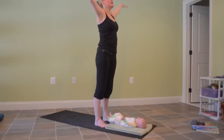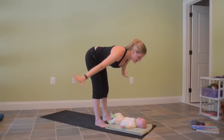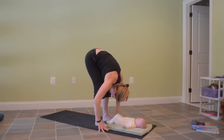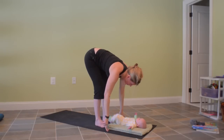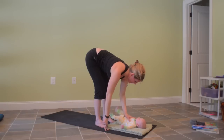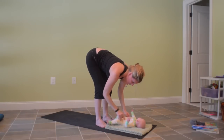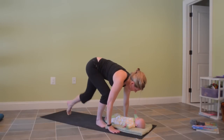Inhale to sweep the arms out and up — we'll add on here. Exhale, slowly come forward. Let baby see you nice and slowly so you're not coming into their range of vision too fast. Reaching up with the chest, give baby a little time with you — eye contact, baby talk is encouraged. And then step back to hands and knees.